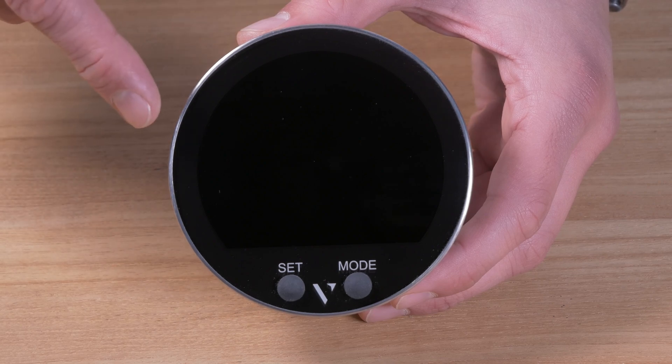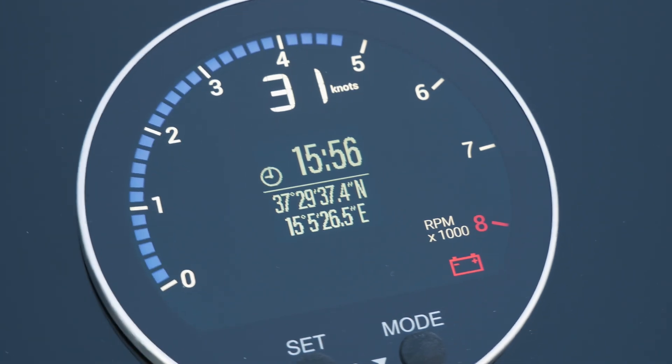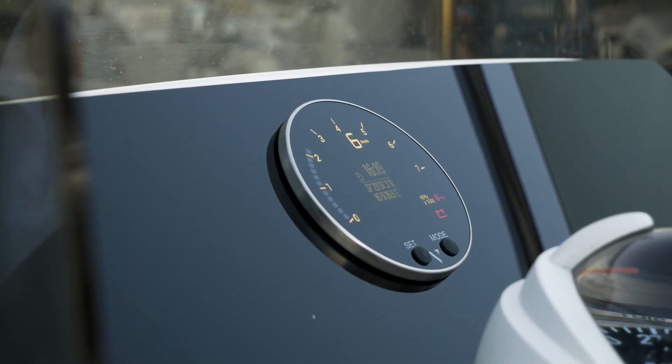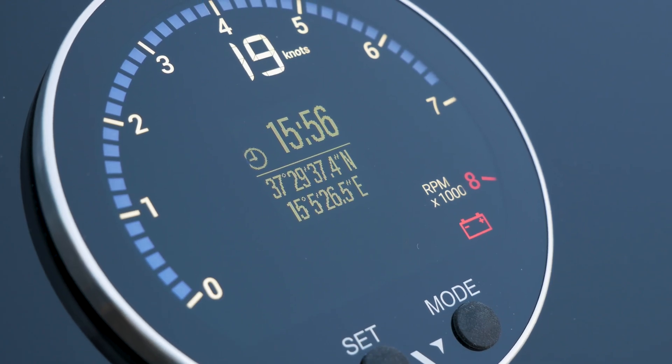The VMH35 outboard engine kit is a complete monitoring system for both analog and NMEA 2000 outboard engine applications. It includes all you need to monitor vessel and navigation information — engine data, tank level, battery status and GPS information are all available and displayed on the stylish and powerful VMH35 display.